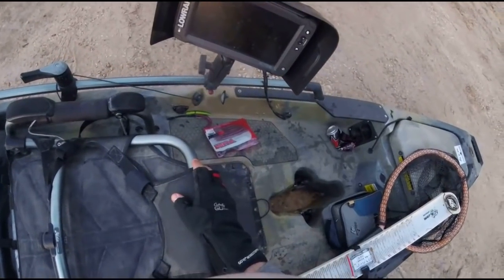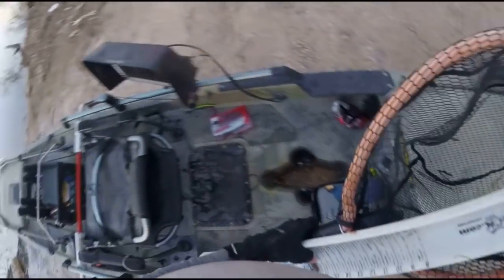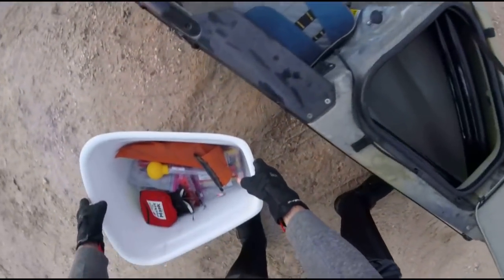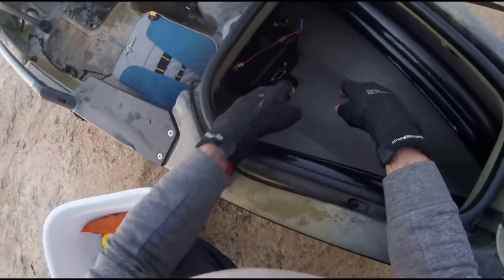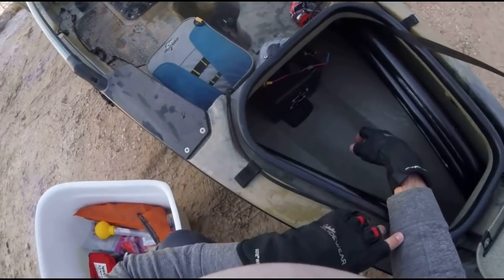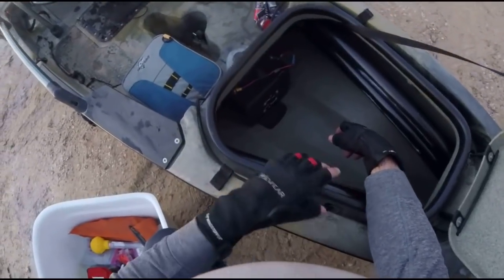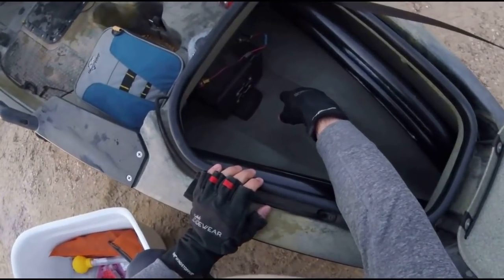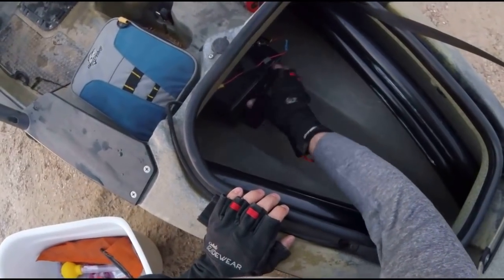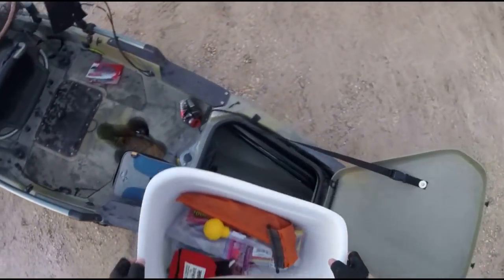For electronics, I have a Lowrance Elite 9 Ti — got it in May of last year. What's powering it is a BioNo 20 amp hour lithium battery, just sitting down there. I didn't buy a bracket or anything. If you go with a standard lead-based battery they're really heavy, and kayaks are already super heavy. So I just went with lithium and had some foam from my old Sea Tug packaging — I cut out a little slit and wedged it under there. It's not going anywhere. I want to put some velcro on top eventually, but it works for me.